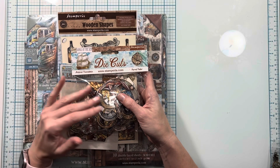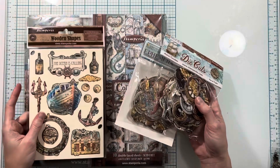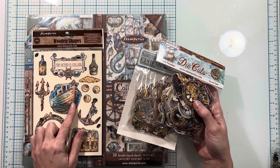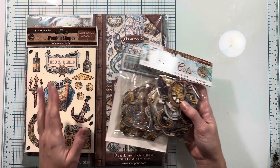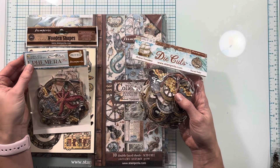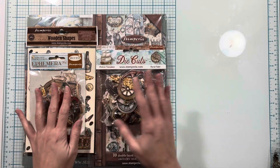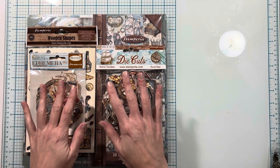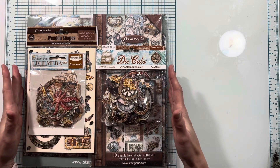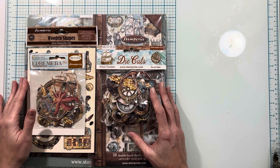For embellishments there are a ton of different things with this line. I have three of the embellishment packs, but there are several to choose from. I have the wooden shapes here — there might be two more sets available. Then I have the ephemera, which are the adhesive paper cutouts. And then I have these chipboard pieces. I will link all of these since there are a couple of each pack, and these specific ones will be linked in the description box. But if you go to the Scrap and Create website they have a ton more to go with this collection.